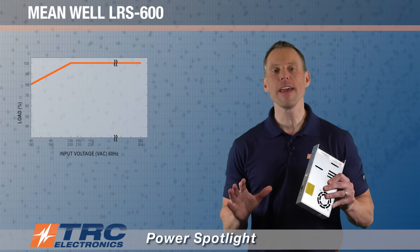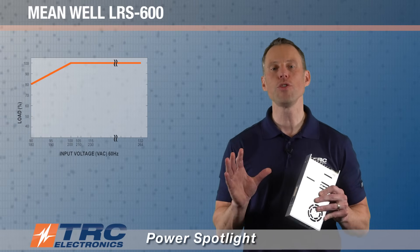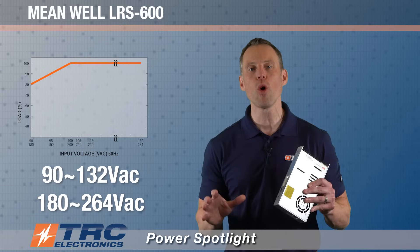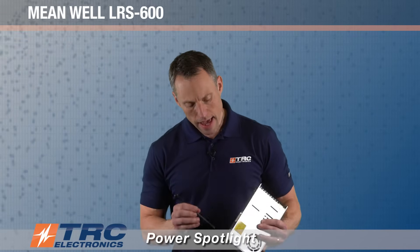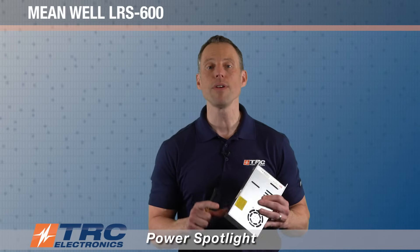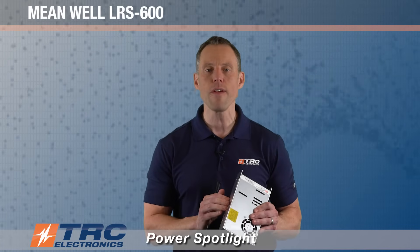This power supply accepts AC input in two ranges, user selectable by a switch. Those two ranges are 90 to 132 volts AC and 180 to 264 volts AC. It is preset to the higher range, which is 230 volts nominal. You can look right here — this is where the switch is.